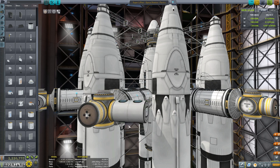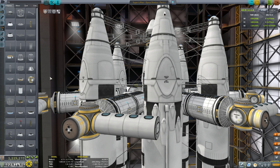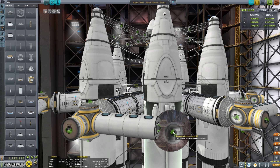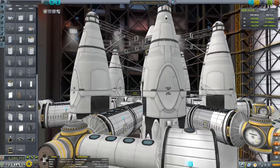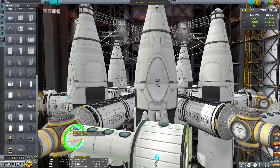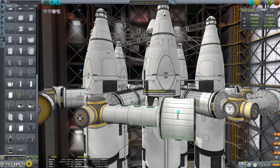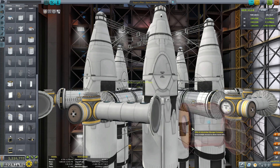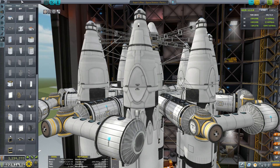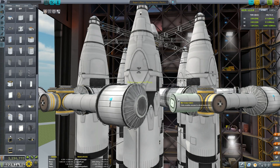Now we're just going to start adding some more crew cabins — firstly, two more on the right-hand side of our multiport connector. Another Rockamax adapter there, and then we're going to add the Hitchhiker storage container. These hold four kerbals each alone. Just playing around with the rotation tools to get the windows of the MK1 facing upwards correctly, and then readjusting the Hitchhiker container and setting it so that it's rotated correctly. Another Rockamax brand adapter to attach to the opposite side of that Hitchhiker container, and then adding two more crew cabins on the left-hand side arm of the multiport connector.